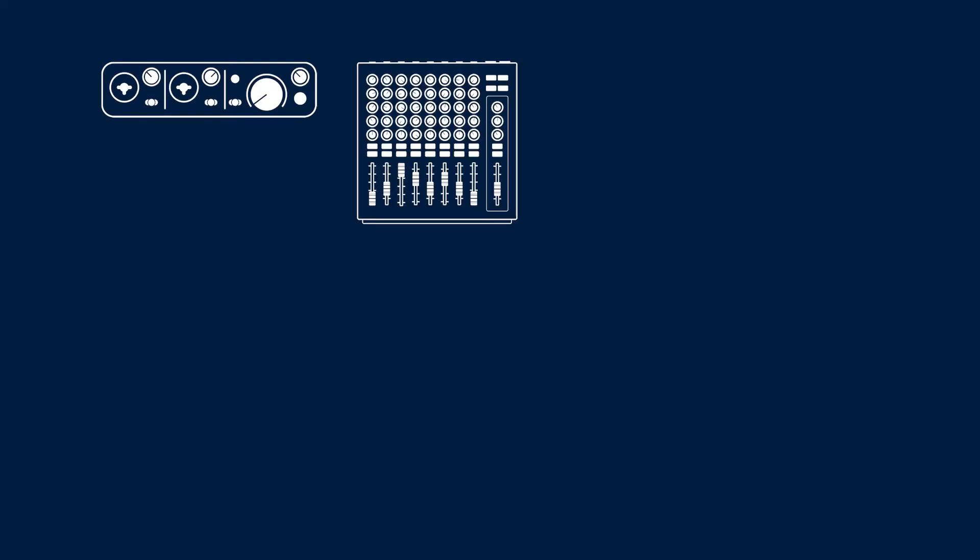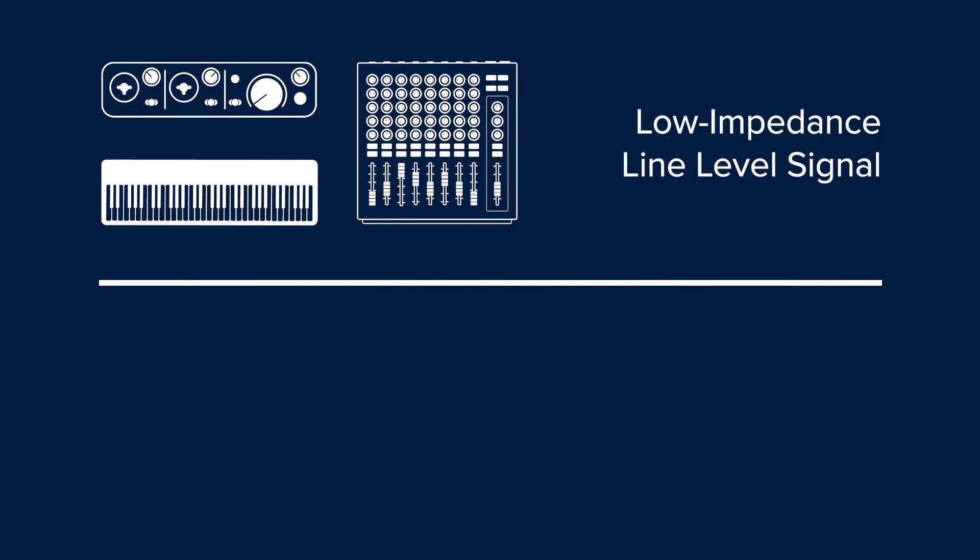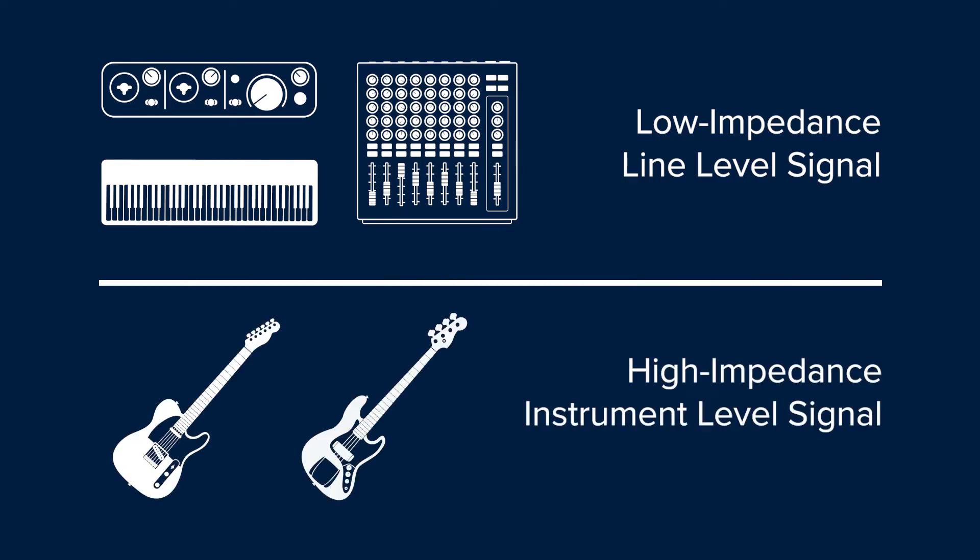And that is what reamping is all about. Certain pieces of gear like audio interfaces, mixers, or even keyboards output a low impedance line level signal. However, the guitars and basses that we usually use instead output a high impedance instrument level signal.